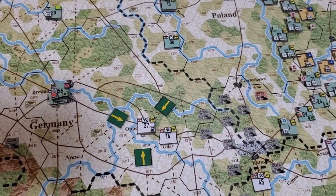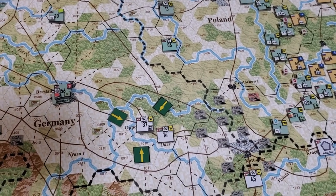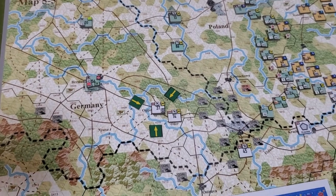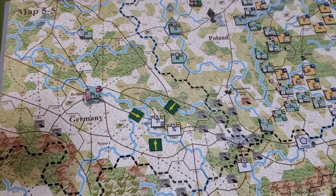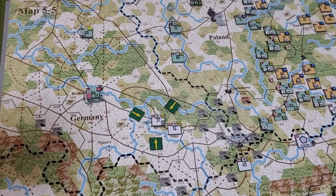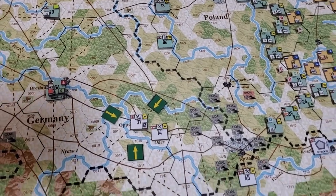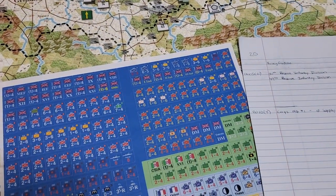I forgot that I was all prepared to start doing the first of three turns. I saw Austrian engineers over there working on German rail, and I was letting them do it as long as they could trace a line of communication to a German headquarters. But that headquarters has to be under their command, and it isn't — so I was like, you can't do that, you silly bunny.